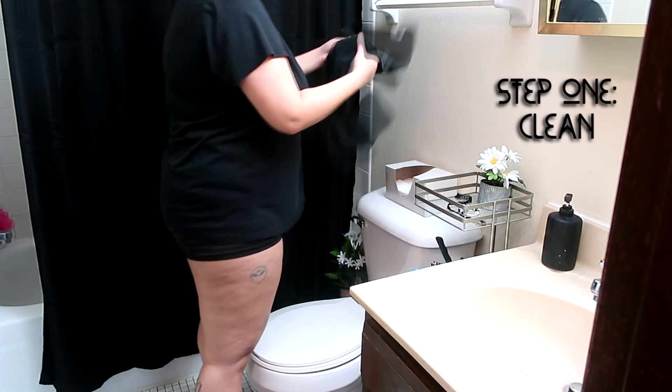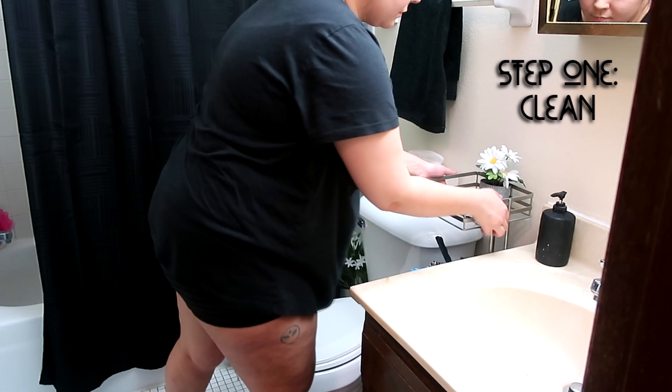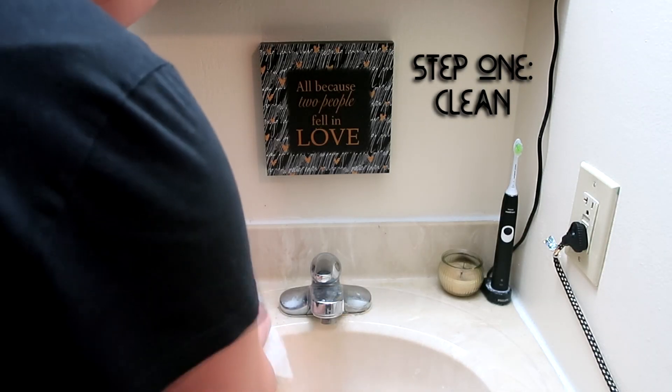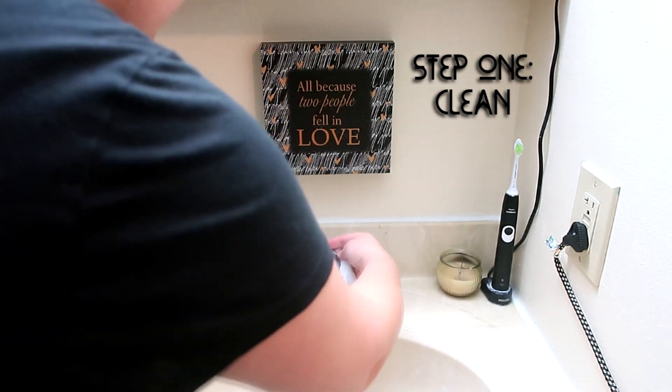First step is you're going to tidy your bathroom. Not only are you going to tidy your bathroom, but you're going to clean your bathroom — like actually wipe things down and mop and declutter. I even take things out of my bathroom just so there's less stuff cluttering up the energy, because cleanliness is next to holiness, guys.